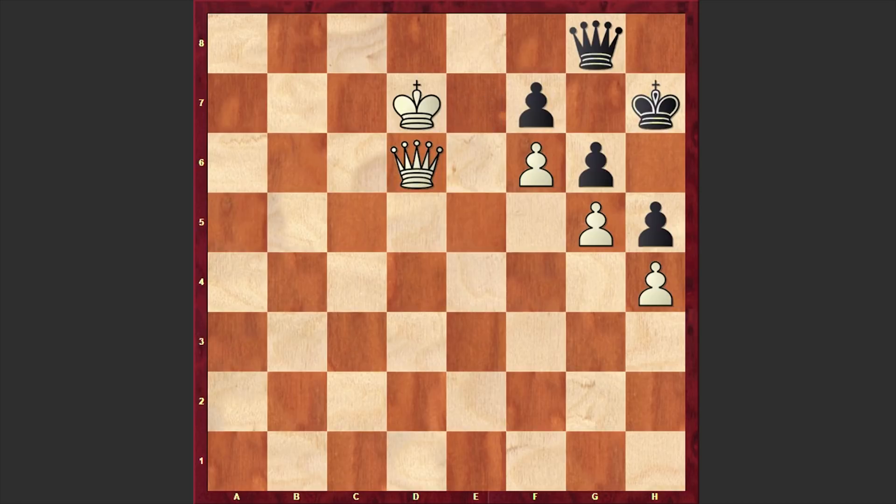Qd6, freeing the e7 square for the king. But Black is showing a tough defense. We have Qf8, not allowing the White King to step on e7. The queen goes on d5. And now if Qg8, then White will play Ke7. That's why Black is playing Kg8, Qe5, Kh7, Qd6. By triangulating, White managed to put his opponent in Zugzwang. And once Black is moving his queen, Qe7 becomes playable.